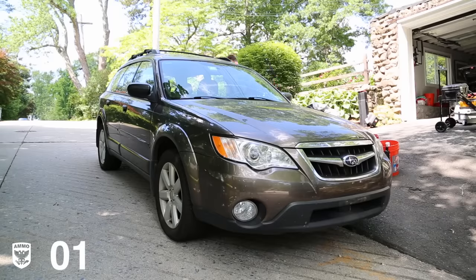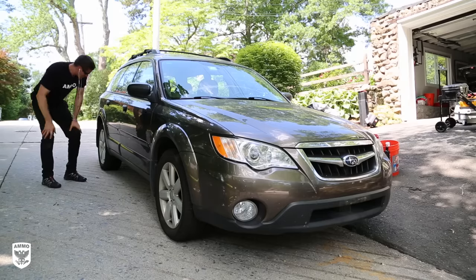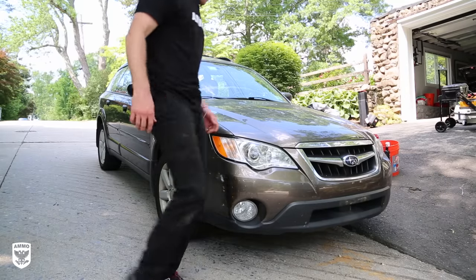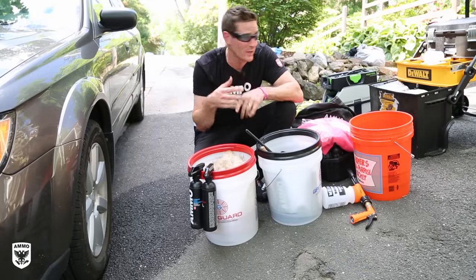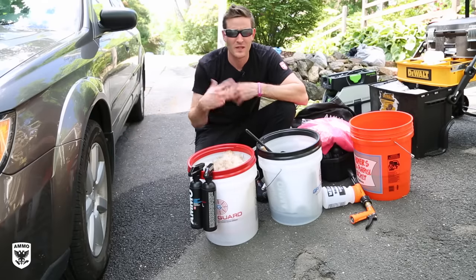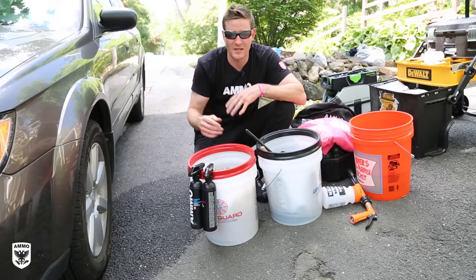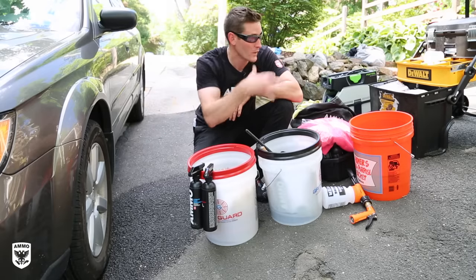Step one is by far the most overlooked of the wash process, yet it's the easiest: walk around the car and assess the level of dirt. Is there any tar, a new rock chip, or a new door ding? Spend one minute looking at the car to form a proper game plan. Sometimes you'll find tar or something you don't want getting into your wash mitt — just 20 seconds to confirm everything looks normal.